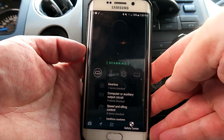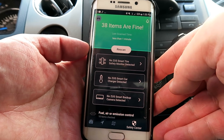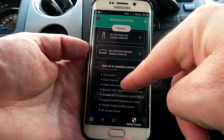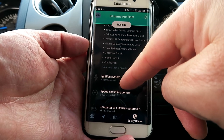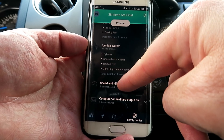When you run the scan it will go through the list of items in your car. In this particular case it discovered 38 items and they're all fine, thankfully. It gives you a breakdown — it checks for the air conditioning, the ignition, the speed, the idling mode, and it gives you a breakdown of every item and subcategory.